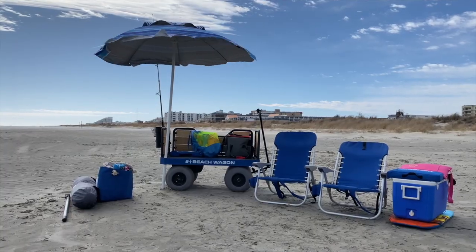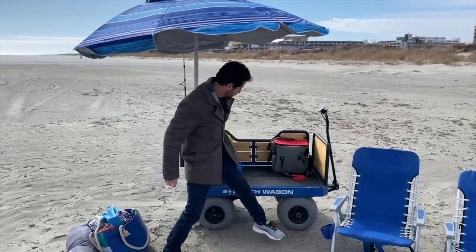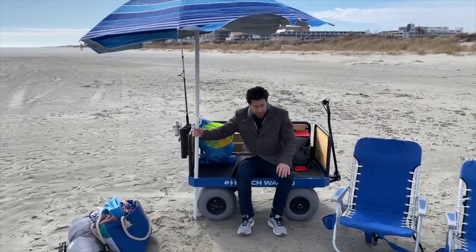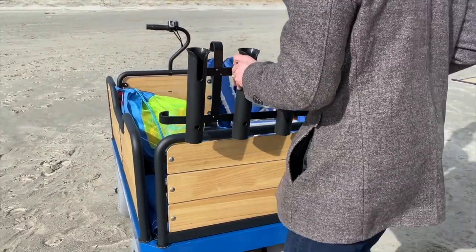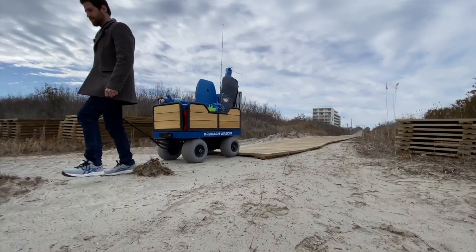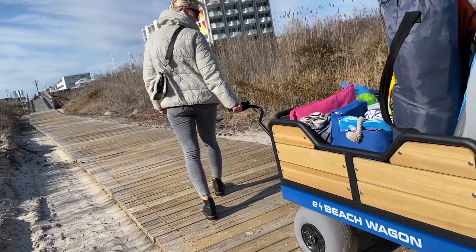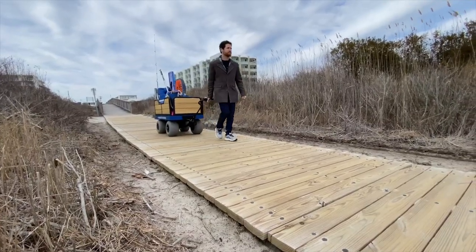What is neat is that you don't need to bring a chair if you don't want to. Removing some of the railings creates enough space for two people to sit — or in my case, three Joeys. Overall, the E Beach Wagon is the coolest beach accessory you need for a carefree day at the beach. Whether you're going fishing or planning a fun-filled day, this wagon is for you.